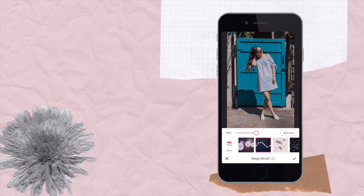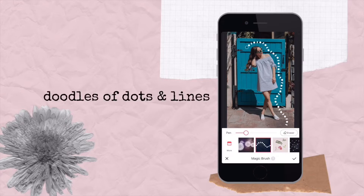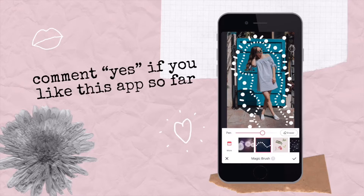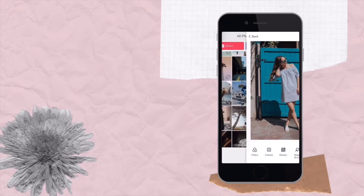So say you get something like this Magic Brush with little dots and lines — you can really just trace around the image and make it your own. You can even get it a little bit thicker if that's your preference and go around the image and really doodle around that.